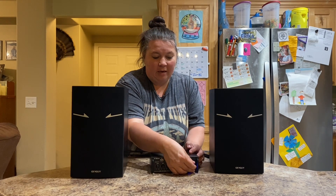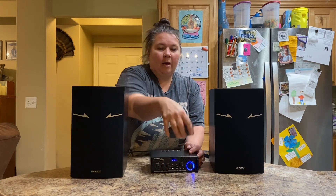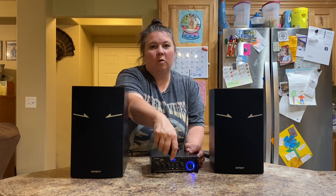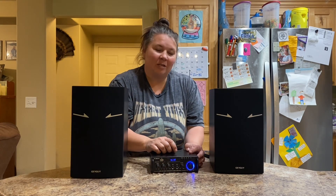If you want to change it, you hit the mode button and that changes it to the radio. Then one more and it's the USB port, if you have anything plugged in that way.